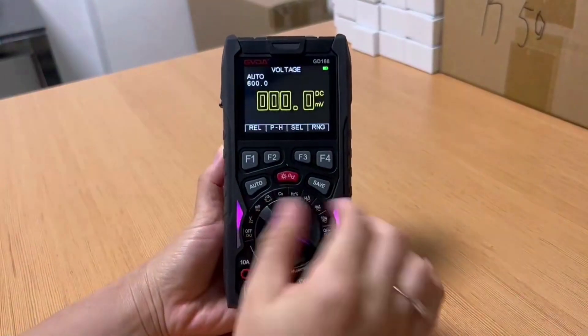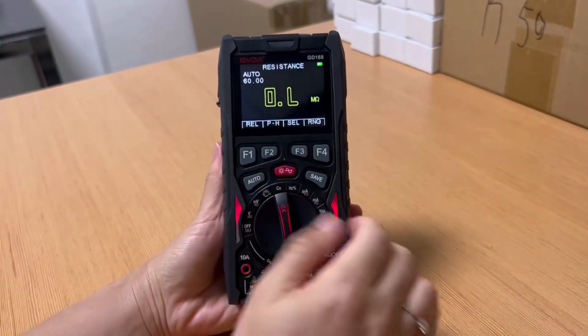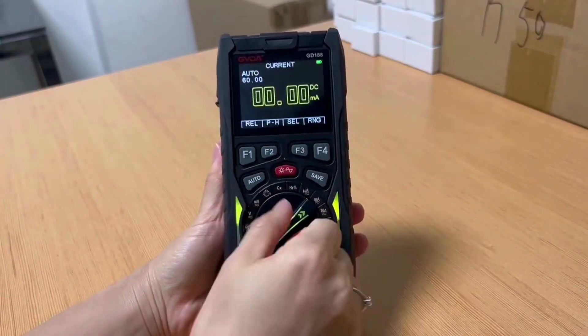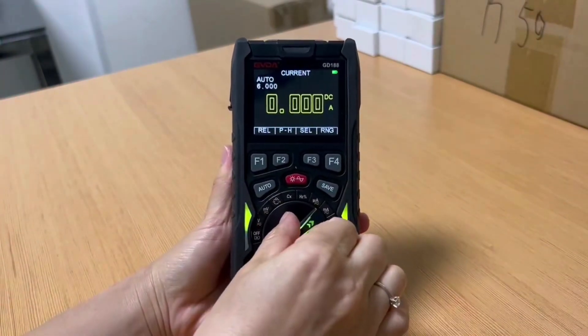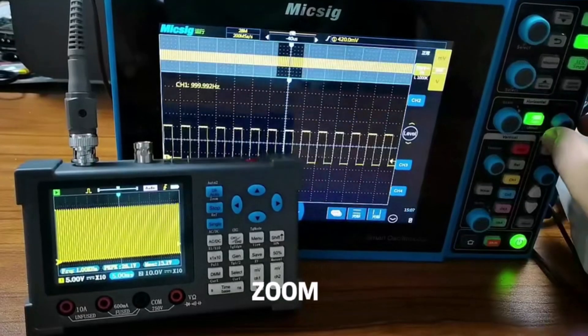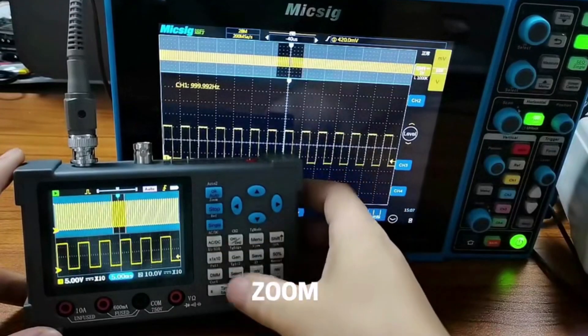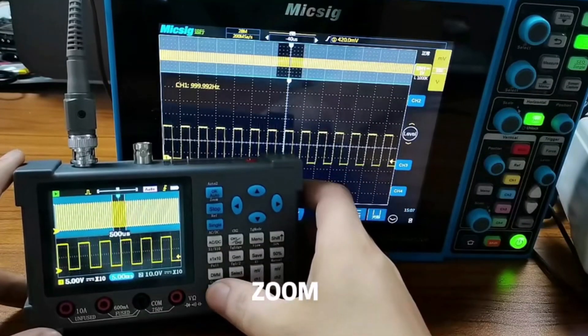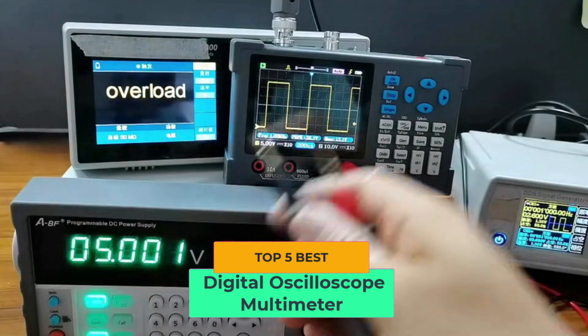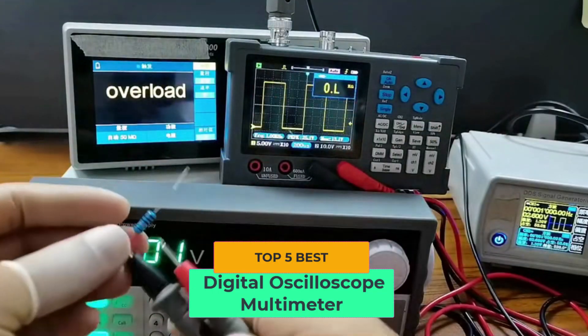Hey everyone, welcome back to Trusted Gadget Review, your source for in-depth gadget reviews. In today's video, we're diving into the world of digital oscilloscopes. Whether you're a beginner, hobbyist, or a professional, choosing the right oscilloscope is crucial for your projects. So stay tuned as I walk you through the top 5 best digital oscilloscopes, each offering great features and value for money.